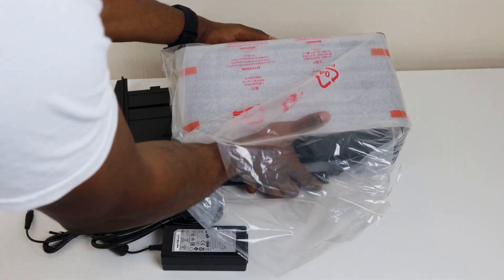Setting this up is such a doddle. You don't have to worry about clipping things together — it's just really easy to set everything up. It's a really painless process.